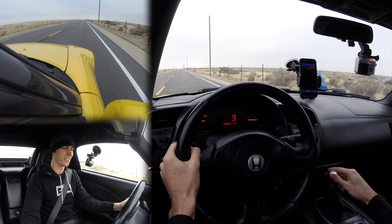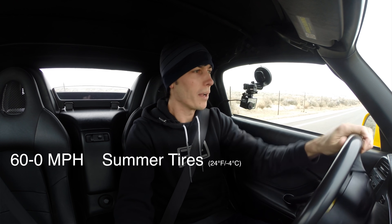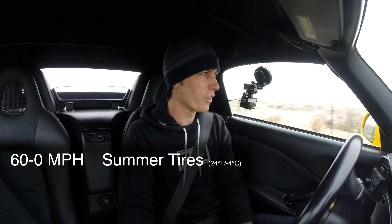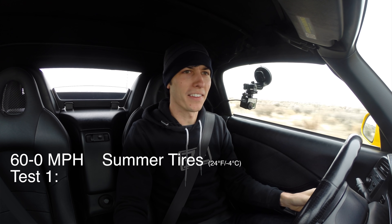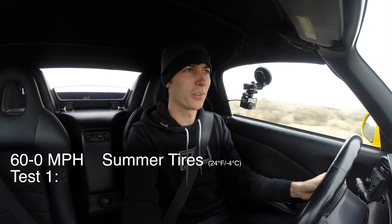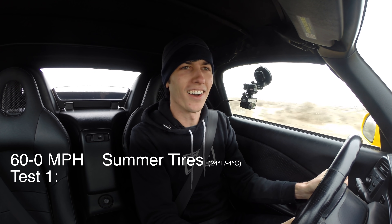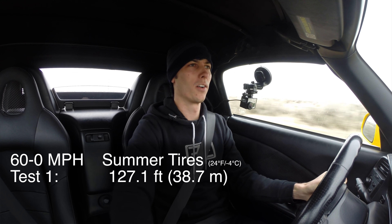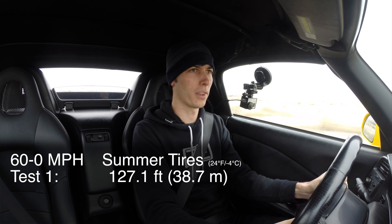Definitely a little squirrely there. I've done this before when it was warm outside and it was not nearly as squirmy — the car is kind of shaking all over the place in the cold. Our results are in meters — metric people are going to be excited. I'll include what this is in feet, but 38.7 meters was our 60 to zero for the first test with the summer tires.